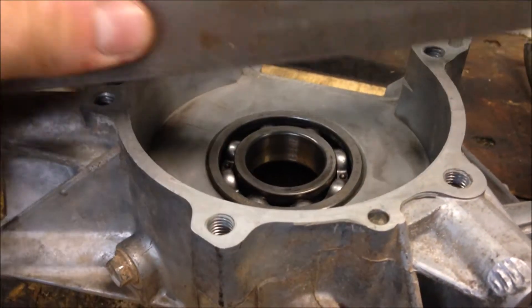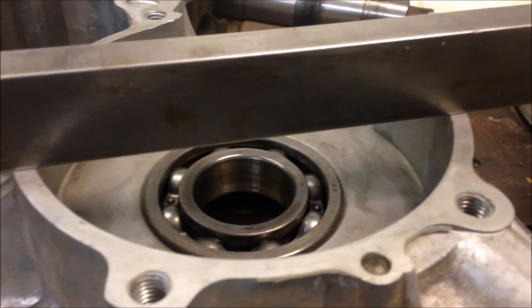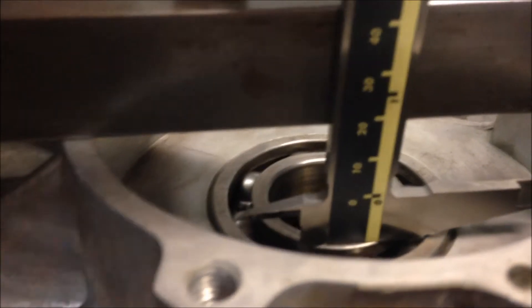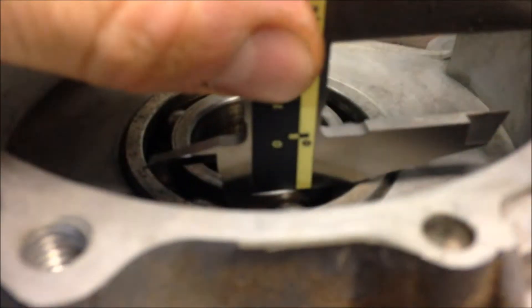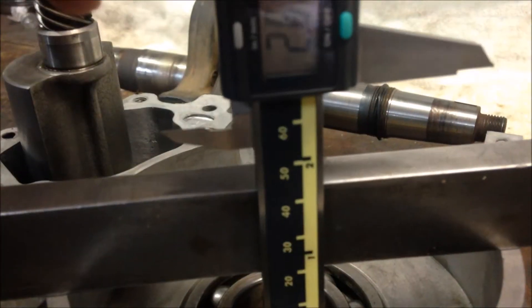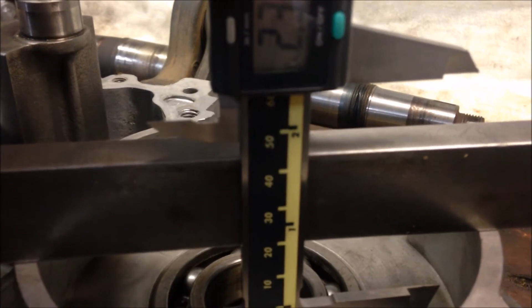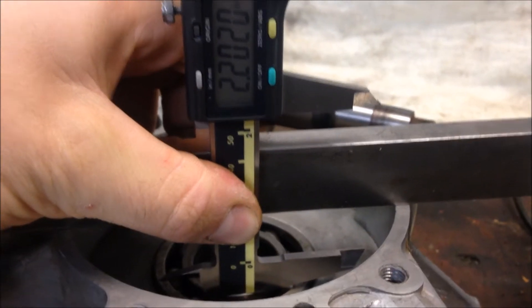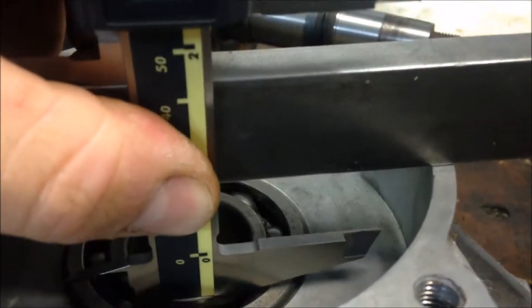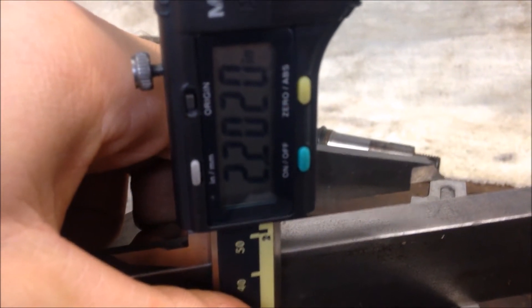Starting with the left side — take your straight edge and place it across the left side case. Grab your digital caliper, take one end and place it against the inner race, keeping it flush against your straight edge. Lower the other end down until it's flush with the top of your straight edge, keeping everything square on your inner race and square against your straight edge, with the bottom of the caliper on the top of the straight edge. First measurement we have is 2.202 inches.